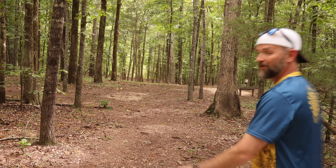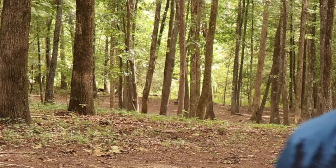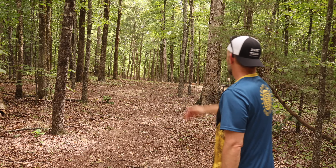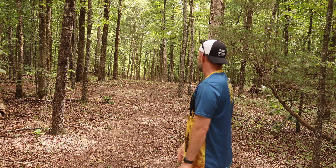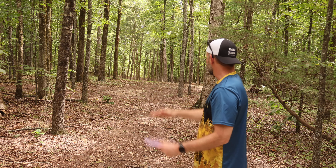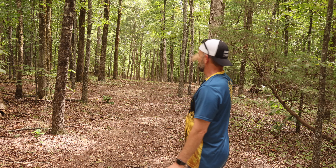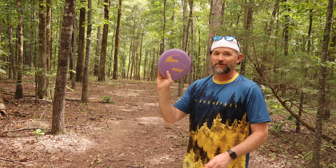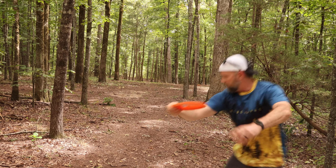We've got another great new long tee out here at Angry Beaver. This is yet again probably about a 350-foot shot. We've got basically a straight gap with a tiny little finish to the left — that should be perfect for these Gorgons. If I can just start it down the middle, get it to drift a little right and then come back, that'd be perfect. Actually with the Pro Gorgon, I might need to put a little hyzer on it. Let's start with the Star Gorgon this time.